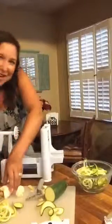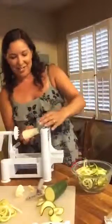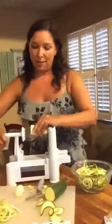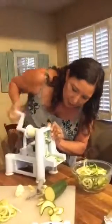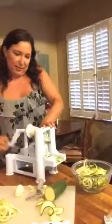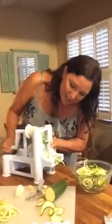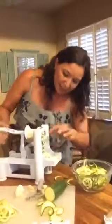I've gone ahead and peeled that guy and I'm going to cut off the end. You don't need a woman to cook well — we can all learn to cook for ourselves! We're going to do the same thing — stick him on there. This one's a little tougher because he's harder, so we really have to push him through. There we go — he's coming through!